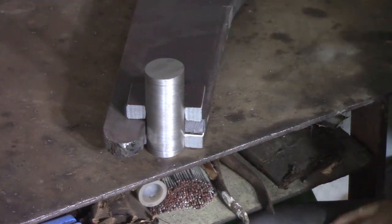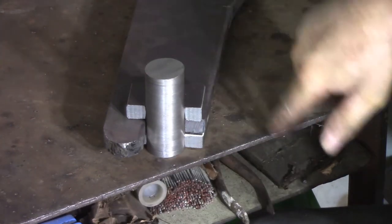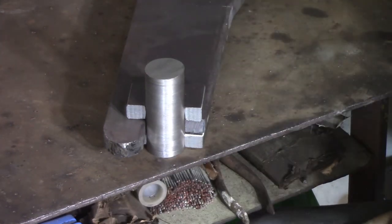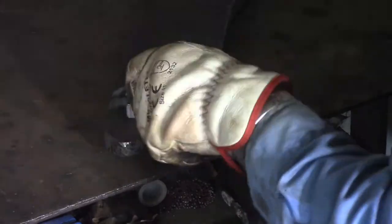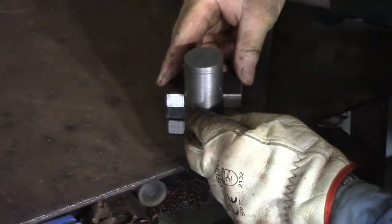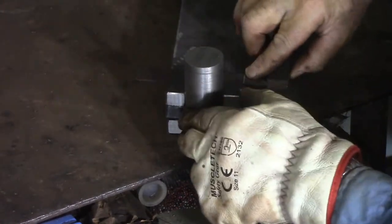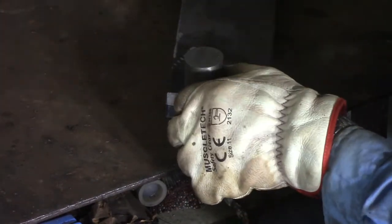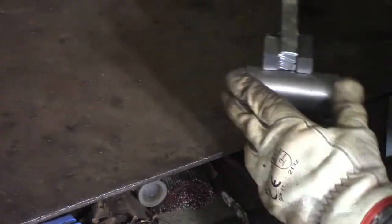I'm just going to put a tack on two corners with 6013, and I'll tack the other side on, then I'll swap to 7018 to do the welds. And the same on this side — make sure she's nice and tight, push that into it and just use a square on it to line that up with the back. Just checking all that.